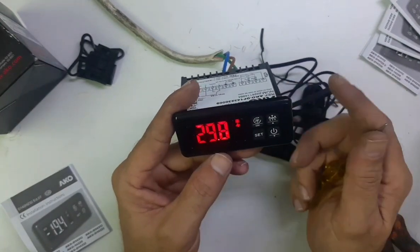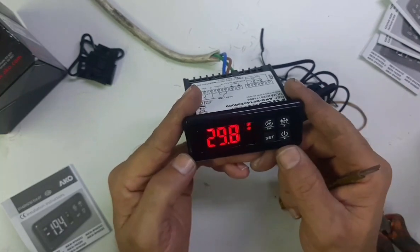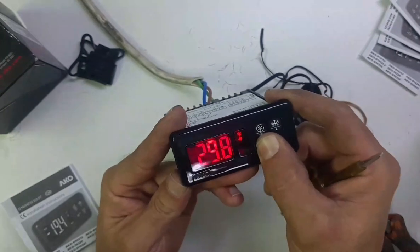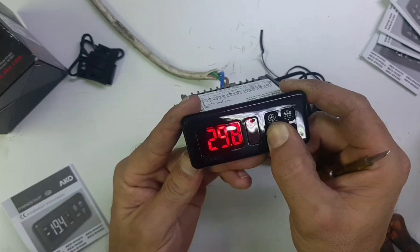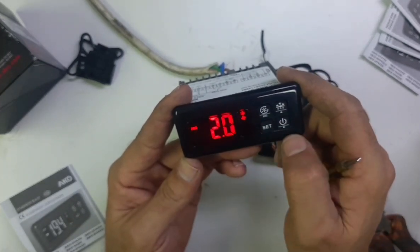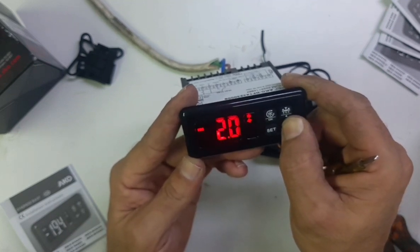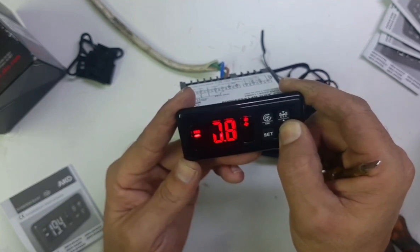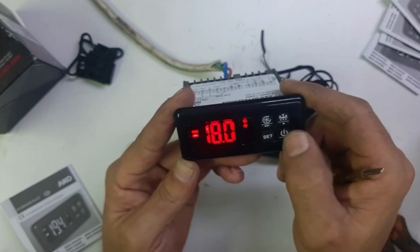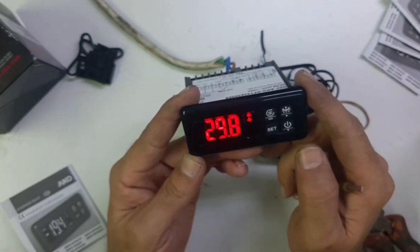Now you need to change only two settings — all other programs are already pre-programmed. Press the Set key with a long press for five seconds to change the set point. This is already set for the chiller. If you want to set it for the freezer, use the down arrow key to bring it down to minus 18. Change the set point to minus 18.